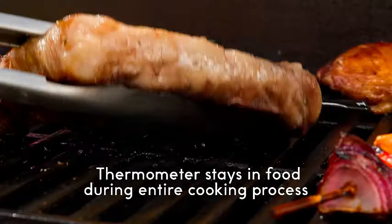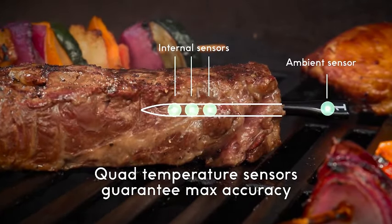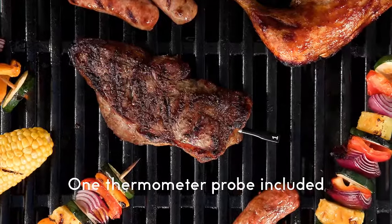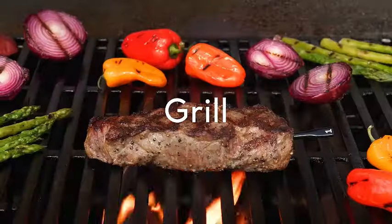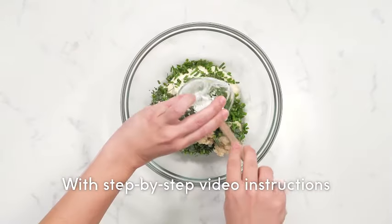Say goodbye to constantly checking on your cooking. Now you can relax and let technology do the work. Whether you're a seasoned chef or a grilling enthusiast, this digital food thermometer is your perfect kitchen companion. Elevate your cooking experience with precision and convenience, thanks to Chef IQ's innovative technology.